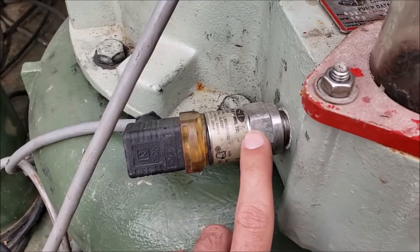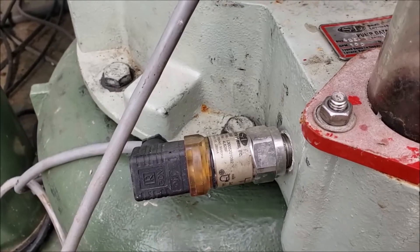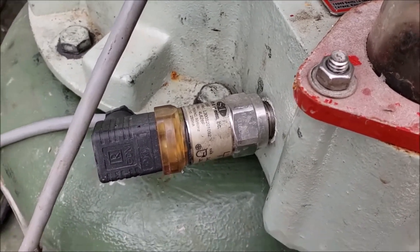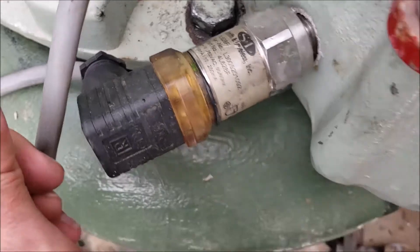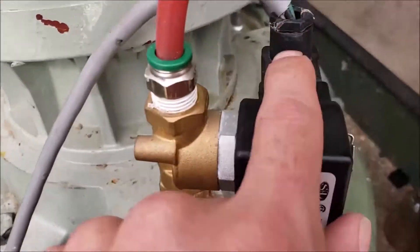Make sure your actual tuning forks — your Sonic Start system — are working properly. You can generally hear it when the pump is off, and it's hard to see in the daylight but there's a green indicator light that shows it's getting power.